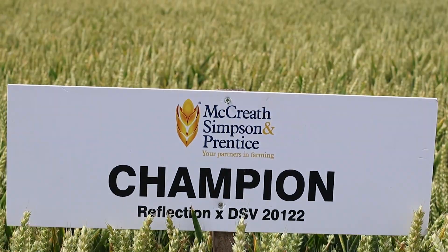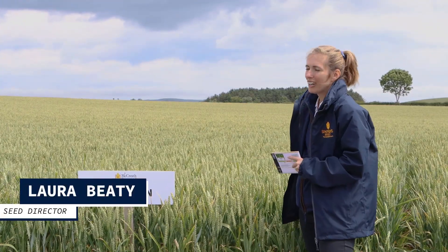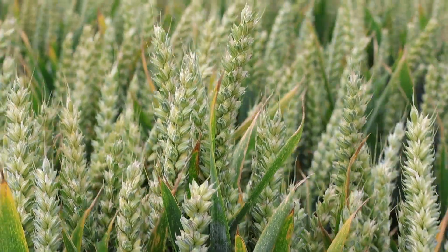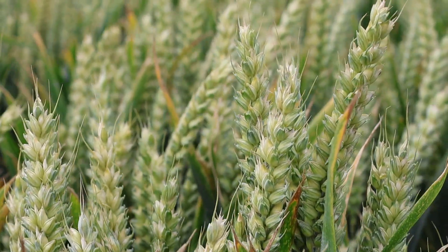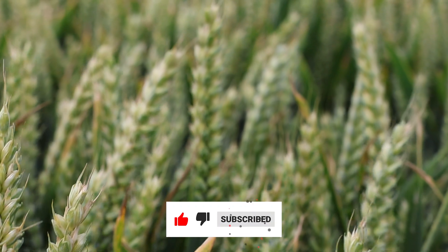Next we come to Champion, which is another of the hard four feeds. Champion, very appropriately named. In the words of DSV, this is a massively powerful, strong variety. It's been topping the yield charts for the UK recommended list ever since it came in last year.